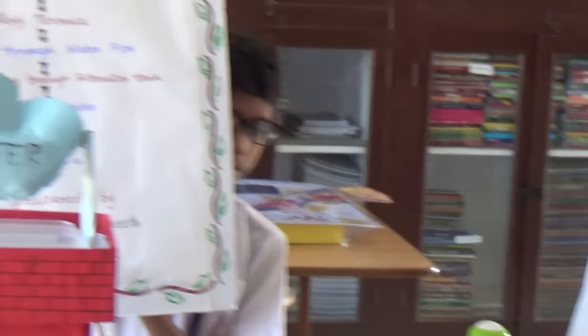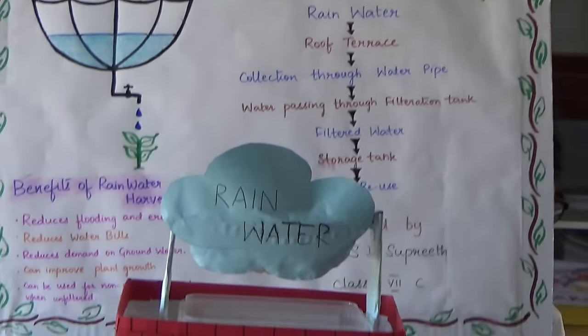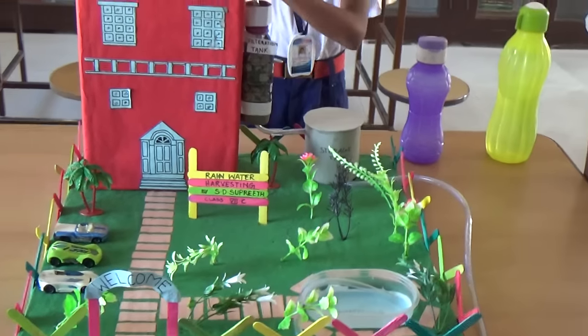Every year, lakhs of liters of water gets wasted and polluted — like the oceans and the rivers. We know how precious our water is, but we don't use it wisely.